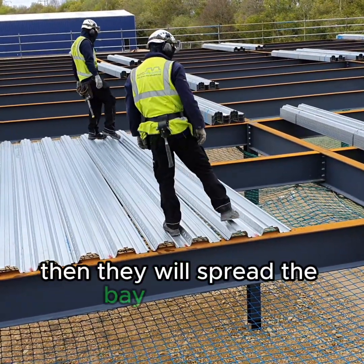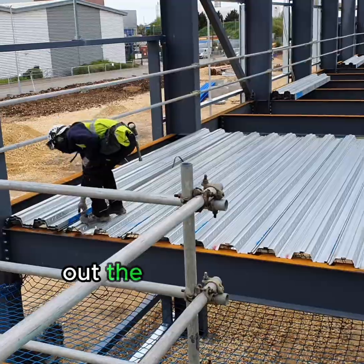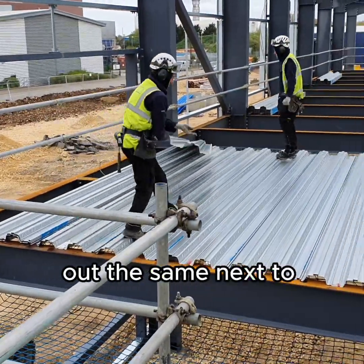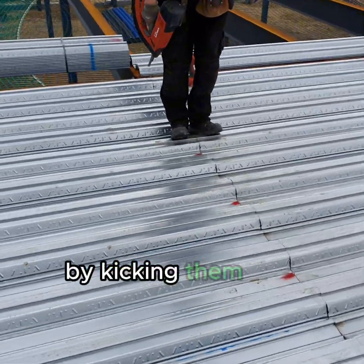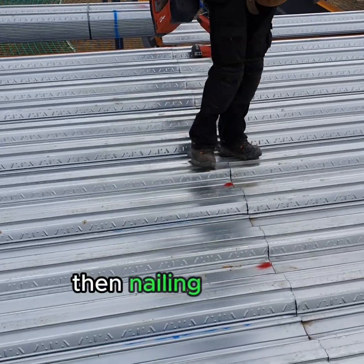Then they will spread the bay alongside, laying the same panels next to those, and line up the arches at the ends by kicking them into place like this. Then nailing it down.